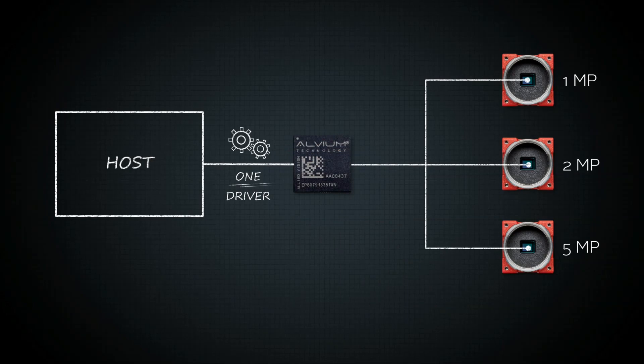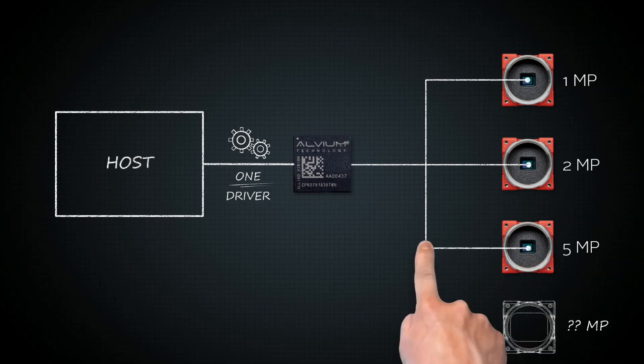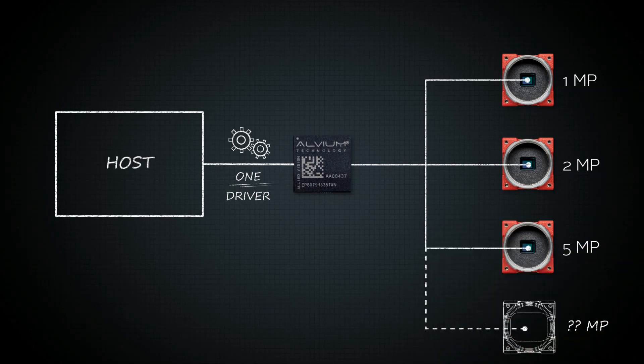And the best thing is, it will also work with sensors that may be added to the Alvium series in the future. That means you can easily evaluate different sensors, upgrade your system to a higher resolution, or design various sensor options for your system. Just swap the camera — the driver stays the same.